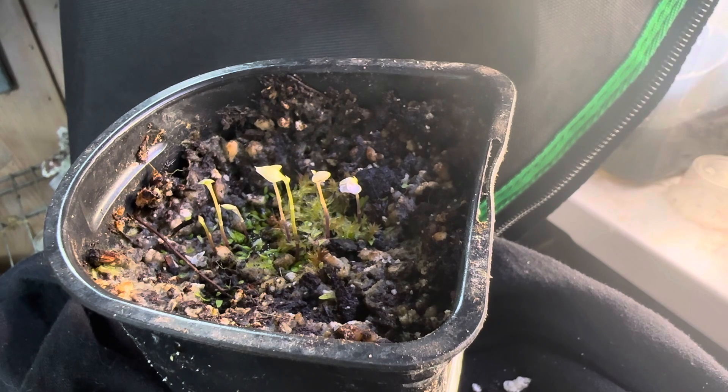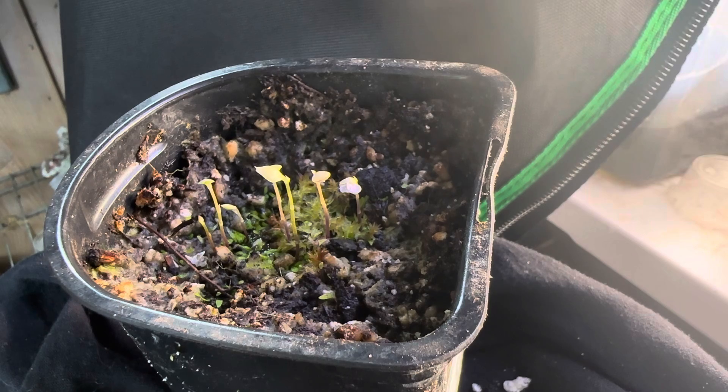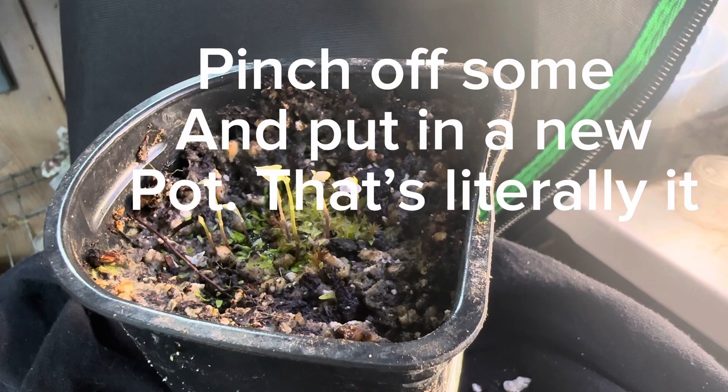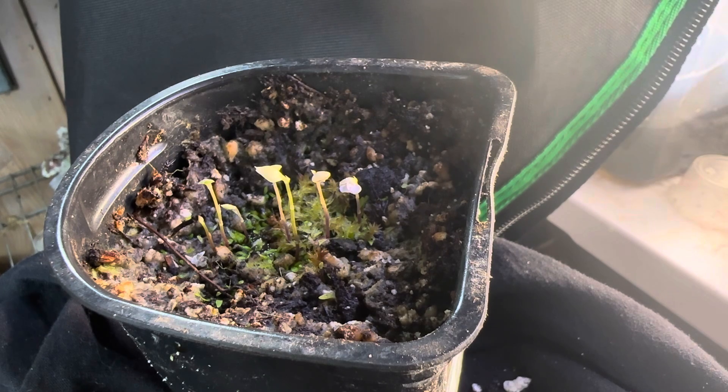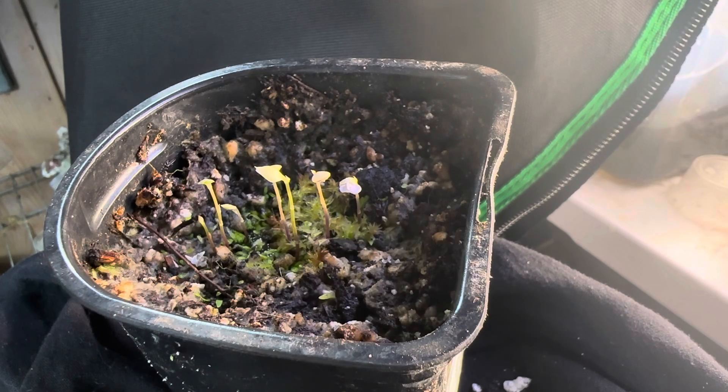They spread through these underground stolons and also through seed dispersal, and they will fill up a pot very fast. Propagating them is extremely easy — you simply just pinch off a piece, put it in another pot, and you will have another pot of them in no time at all. Some of them grow faster than others. And if you buy carnivorous plants like sundews or even sometimes Nepenthes, you will be surprised in a week or so when one of these pops up, like a dichotoma or a blanchettii. They are an absolute treat to have.